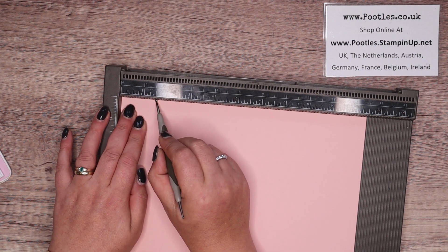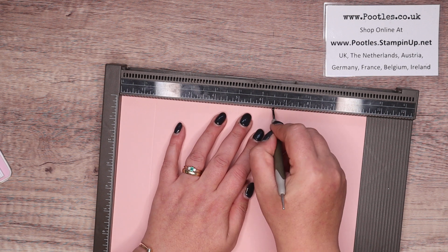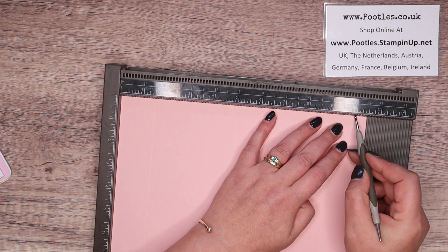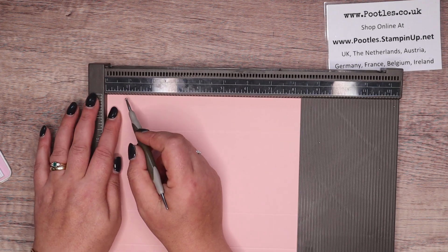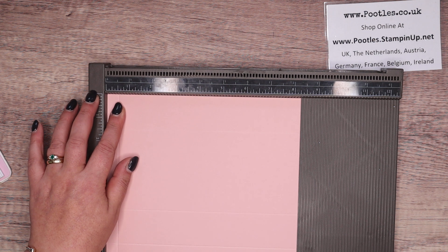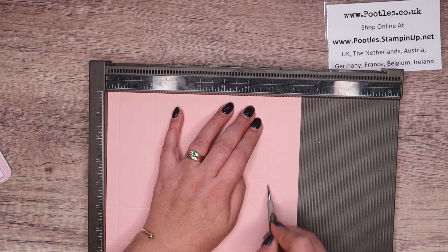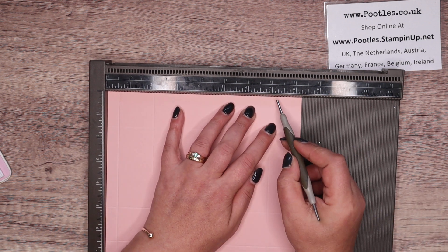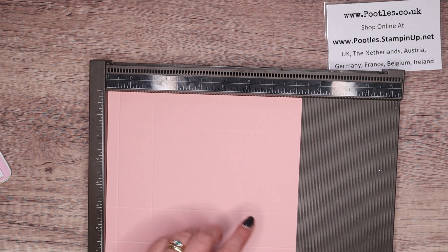Score on the long side at one and a half, five, six and a half, and 10 inches. In metric that's four, 12 and a half, 16 and a half, and 25 centimetres. On the short side, score at half an inch, two, seven, and seven and a quarter inches — which in metric is one, five, 18, and 18 and a half centimetres.